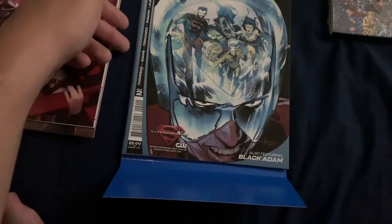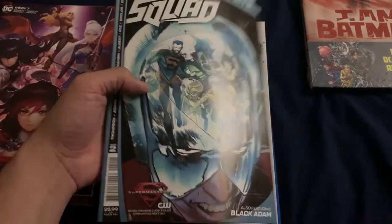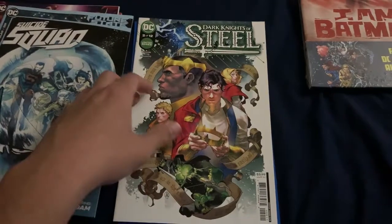Suicide Squad Ultra featuring Black Adam - that's pretty cool. Not sure what issue number that is - I don't really keep up with DC as much as Marvel. But issue two of that book, and of course Dark Knights of Steel.